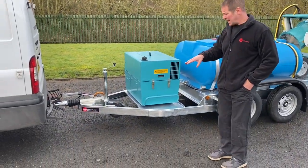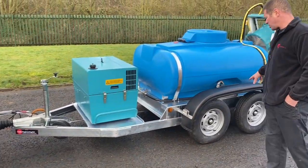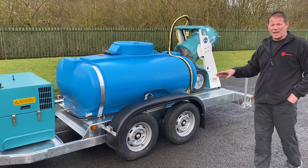Running on Avon tyres, you've got a 3000 kg coupling, twin axles, and a total gross weight of the trailer at 3000 kg.